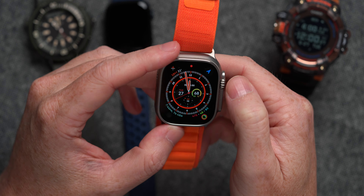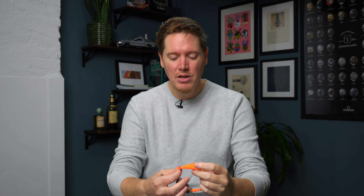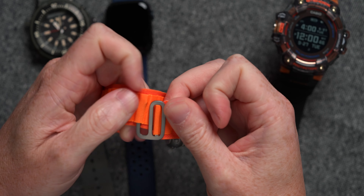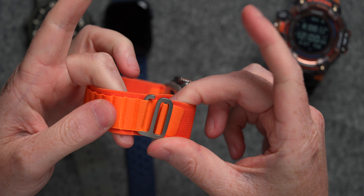As cool as the watch is, there's one thing that had me really excited, and that is the new original straps that Apple designed for these things. This is the alpine loop right here, which you tighten and then hook into one of the loops — just like that. It's really cool. And this is the kind of innovation that I want to see from the Tudors of the world, from the Rolexes of the world, from the Orises of the world.